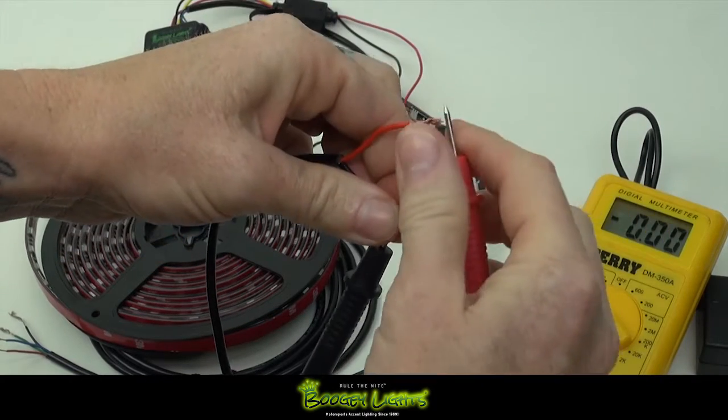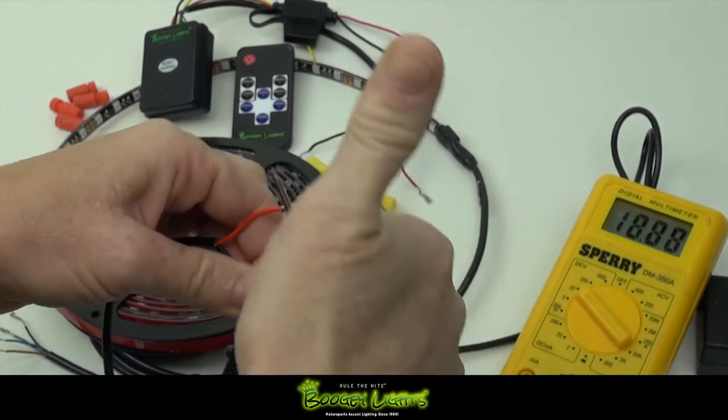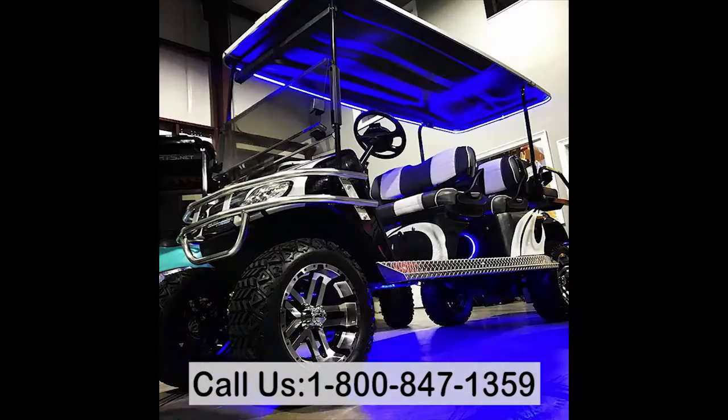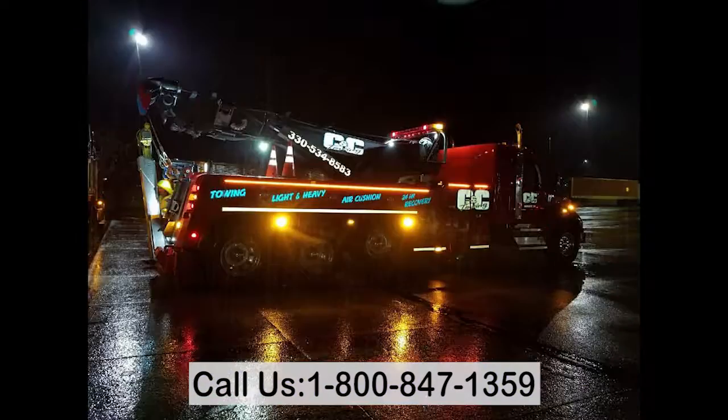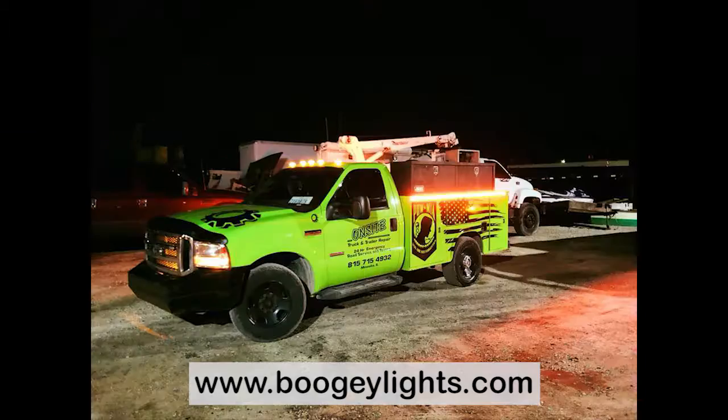And that's it for how to check your voltage. Thanks for watching, and if you have any comments, questions or concerns, do not hesitate to give us a call at 800-847-1359 or visit us online at BoogieLights.com. Light them up and travel safe.